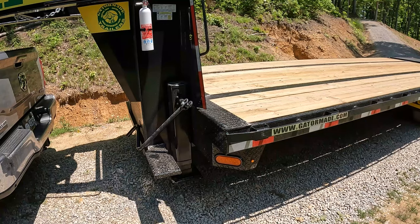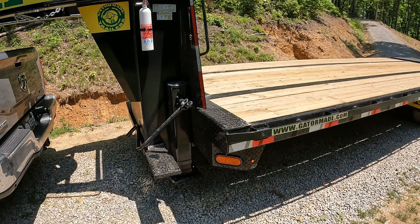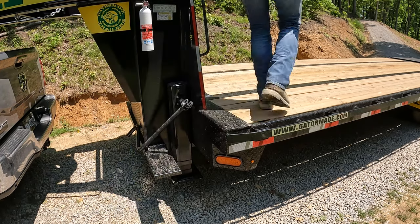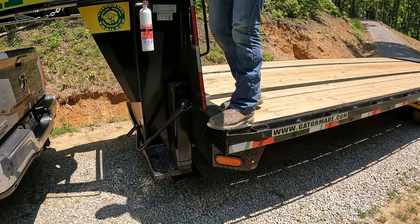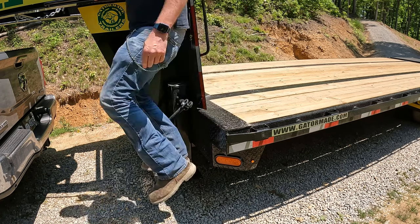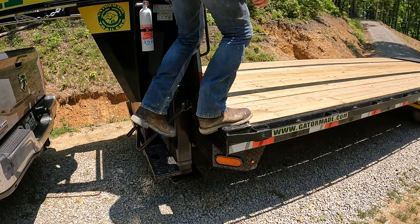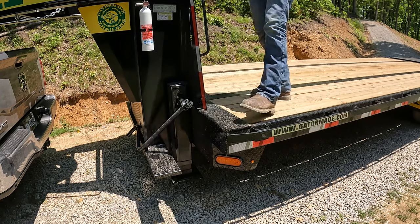Gator Made has made a big deal about talking about these steps, and I'll tell you — it's probably one of my favorite things about this trailer so far. It is amazing how easy it is to get up on. Worked really well.